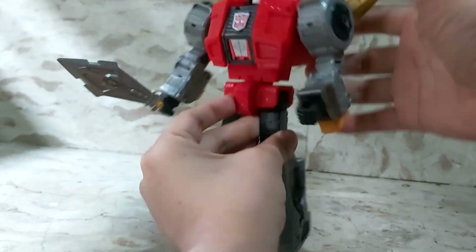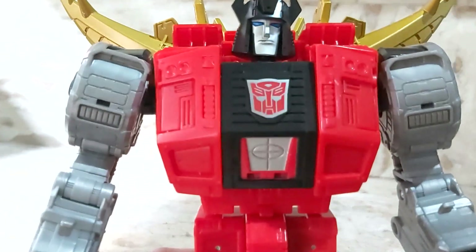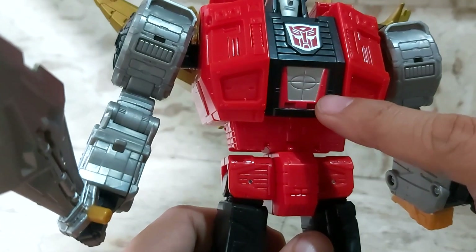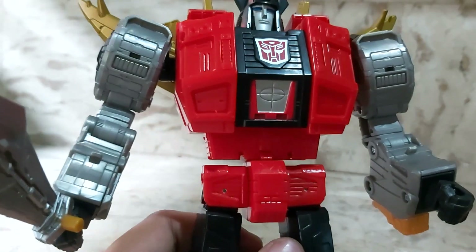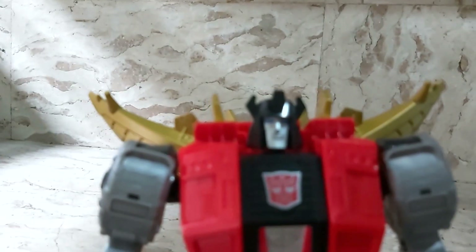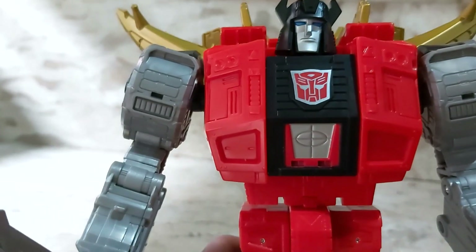The dino bits are nicely tucked away. Here's a close-up of his chest — just like in the old toy, he's got this target-like detail. I have the Generation 2 Snarl and he kind of has this same thing. Nice broad body, and his face looks pretty G1 accurate — he really looks like himself from the original cartoon.